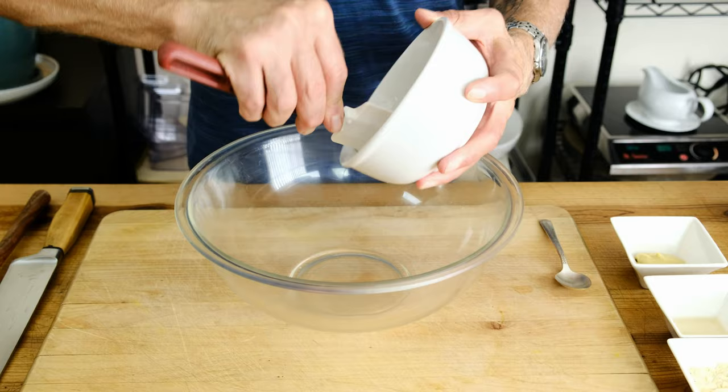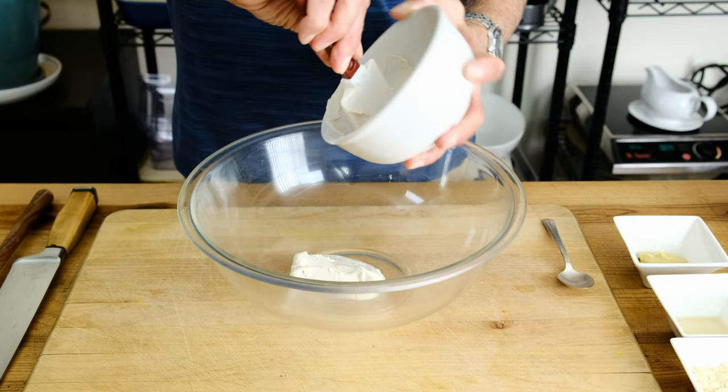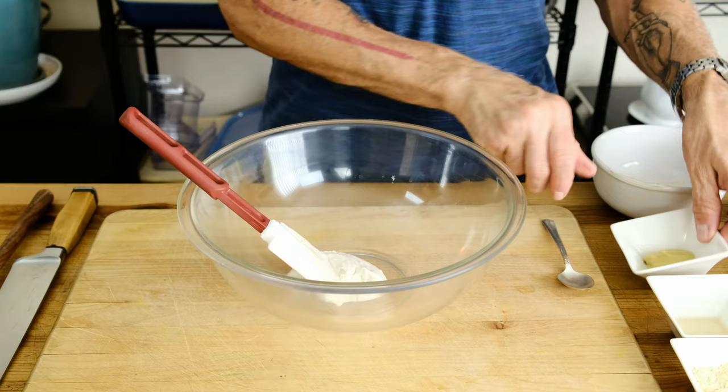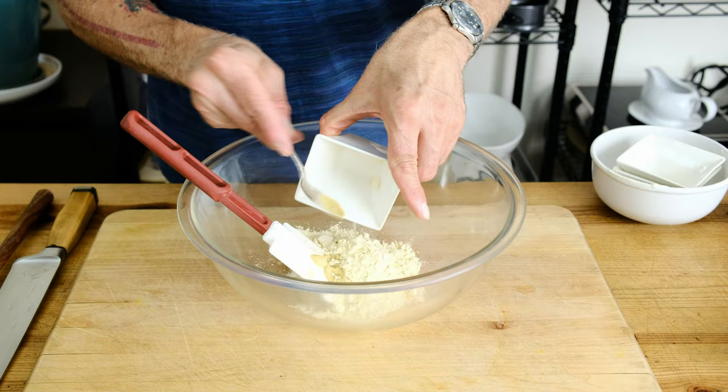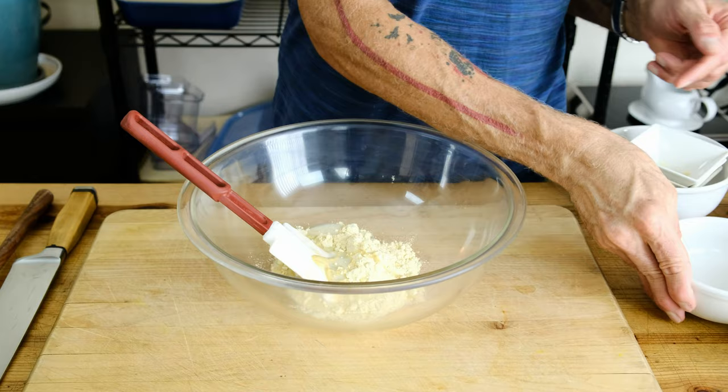Let's get the crabless cake going. A quarter cup of cashew cream — if you don't know how to make cashew cream, check out our staples video in the Thanksgiving series. Next we have one teaspoon of Dijon mustard, one tablespoon of the caper brine liquid, and three tablespoons of garbanzo bean flour. We have two tablespoons of plant milk, and next we're bringing the sweetness — two tablespoons of maple syrup.